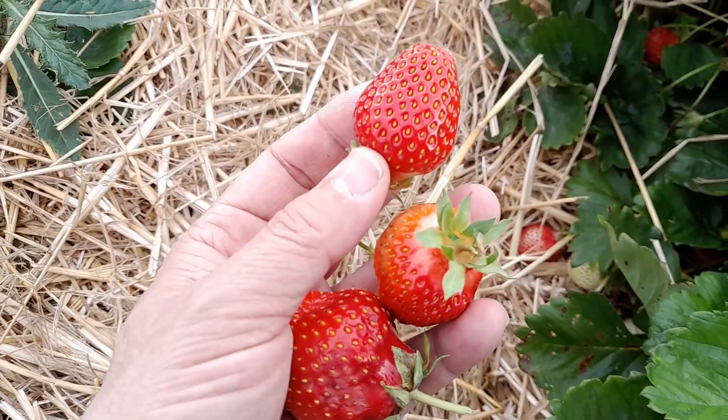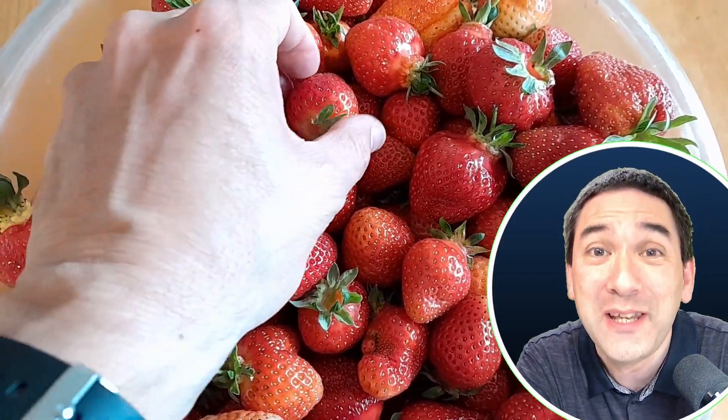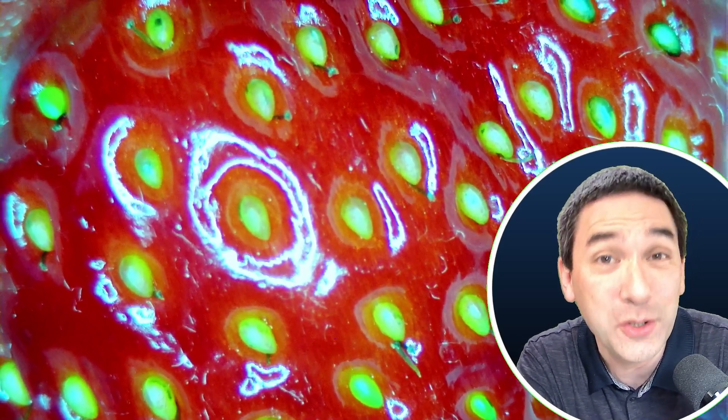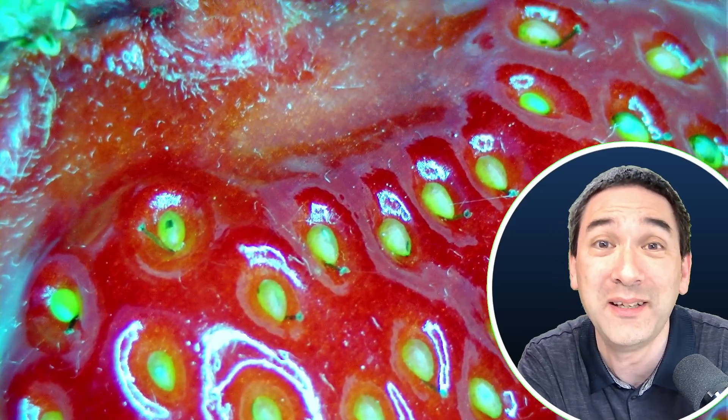I'm going to start now at the very beginning. I recently visited a strawberry field where the concept is pick your own strawberries — you pick as many as you want, you pay for them, and you're also allowed to eat the strawberries directly from the field. I, of course, was more interested in putting them under the microscope, and so this is basically what I did. I took one of the strawberries and put it under my stereo microscope.